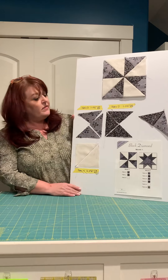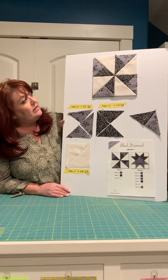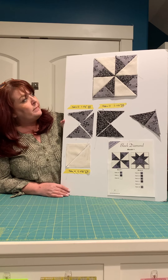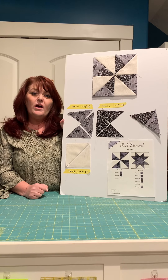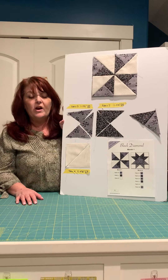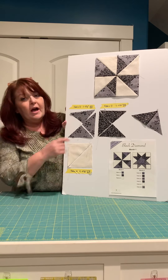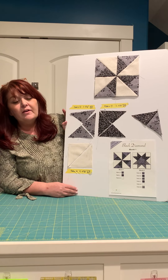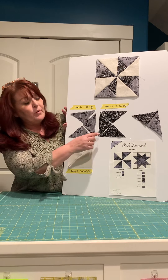We're going to do two blocks for this month. This block is the very center block and it is basically a pinwheel block. You're going to cut from Fabric D — the fabrics are very well illustrated on the pattern so you shouldn't have any trouble figuring out which fabric goes where, and I've also labeled them for you. From Fabric D, cut one five-and-a-quarter inch square and cut it in half diagonally twice, so you end up with four triangles. Do the same with Fabric J: one five-and-a-quarter inch square, cut diagonally twice.